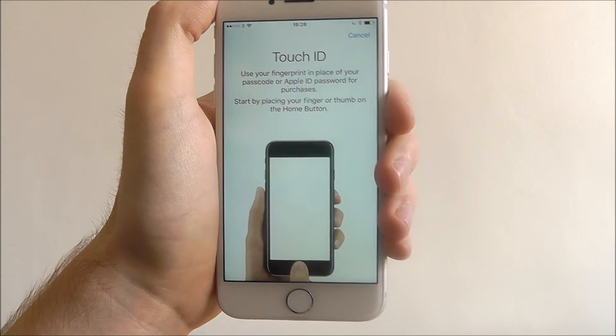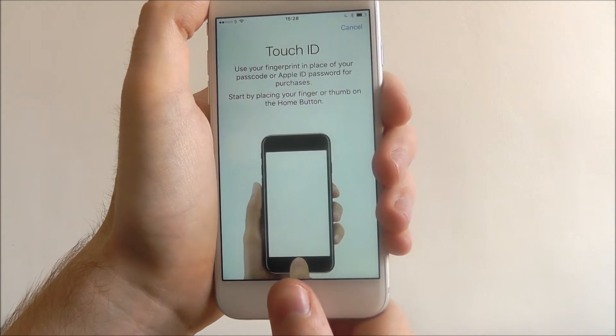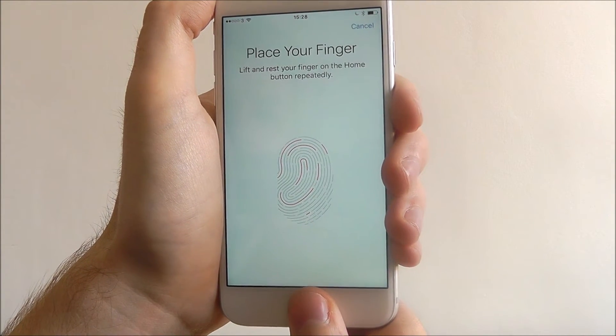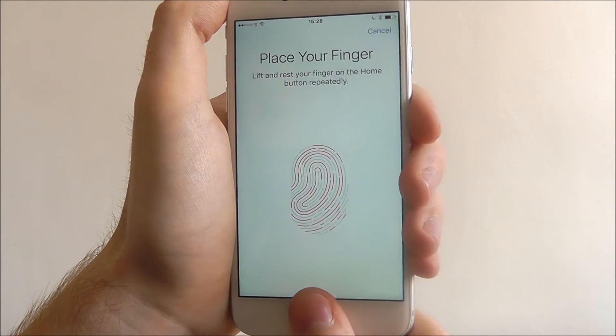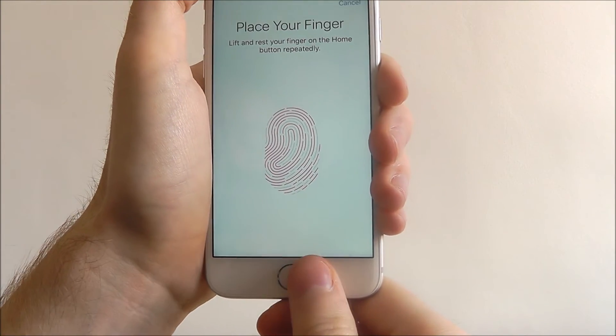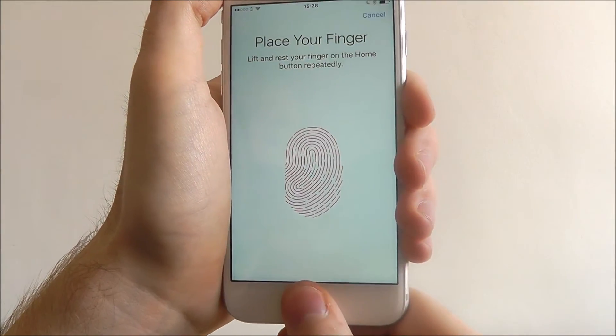You'll get an overview of what Touch ID is and it says here: start by placing your finger or thumb on the home button, so I'm going to do that right now. As you can see it says lift and rest your finger on the home button repeatedly, so you want to move your thumbprint into different locations.